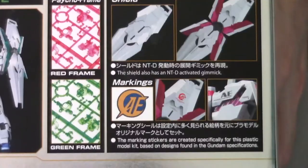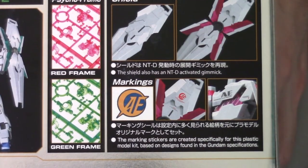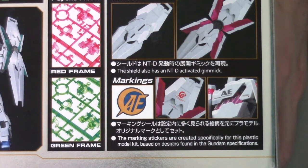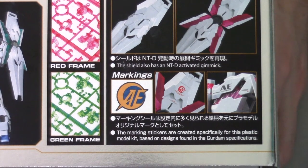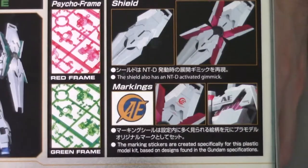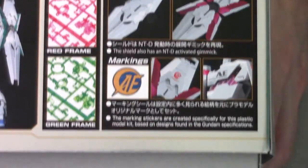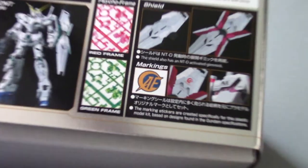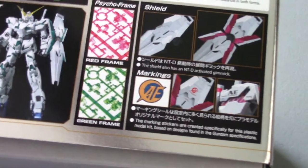There we go. There is pretty much just the gimmicks listed, and actually in English this time, so you can open it up and it'll show all the extra bits. It's showing that it has the red and green psycho frame. Let me extend my camera a bit to the highest point in order to get this on video.